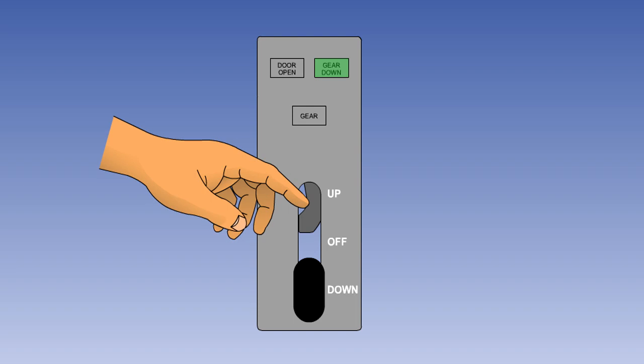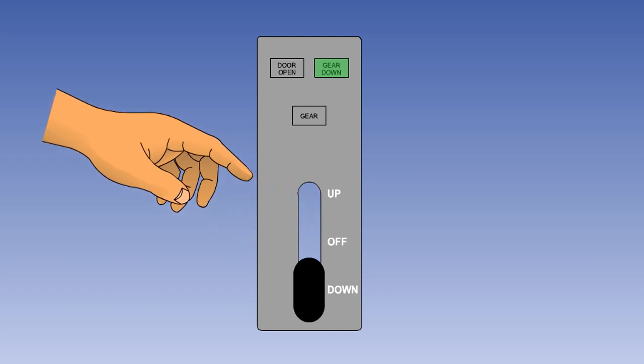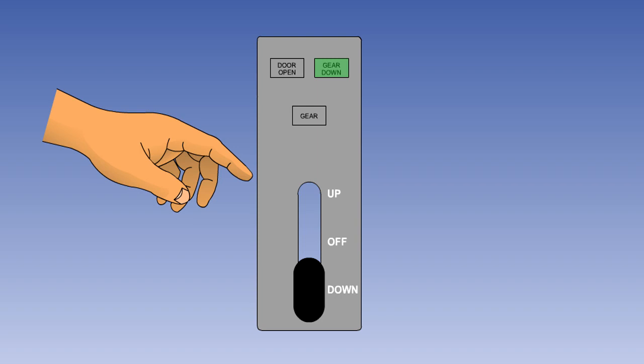A means of overriding the lock, such as a separate gated switch to complete the circuit or a mechanical means of releasing the lock, is provided for use in the event of solenoid failure and for maintenance purposes. Flight crews should exercise great care in using this bypass facility. Normally it should only be used when called for in a checklist, as raising the gear hydraulically when parts of it are incorrectly positioned can cause catastrophic damage to both the gear and the airframe.